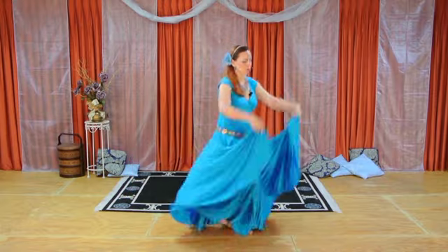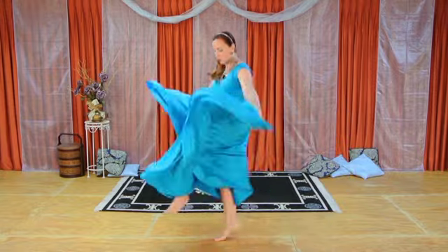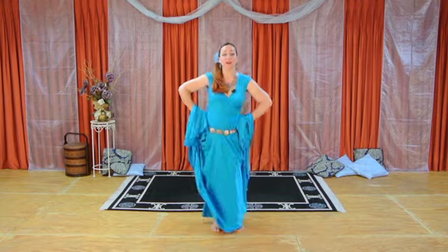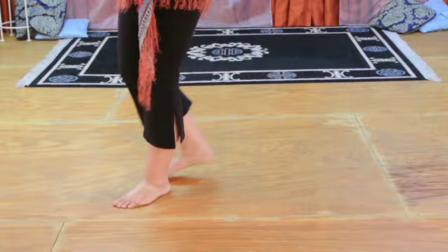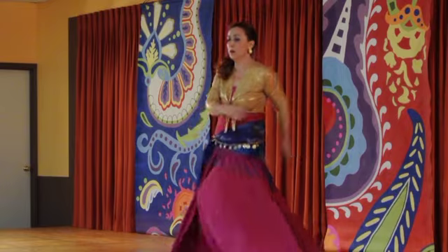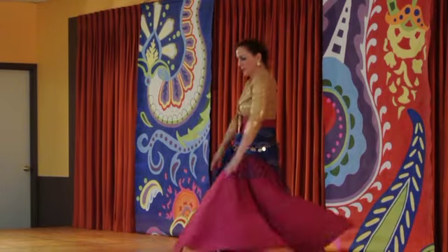Hi, I'm Treasure. Join me as I demonstrate using your skirt as a prop with Mexican and Spanish influence steps that showcase your skirt. Learn to use your skirt to accent your movements and turn regular steps into traveling steps with style. Thorough breakdowns and close-ups make each step easy to grasp. Seamlessly fuse any of these stylish steps into your choreography or improvisational pieces for added spice and flair.